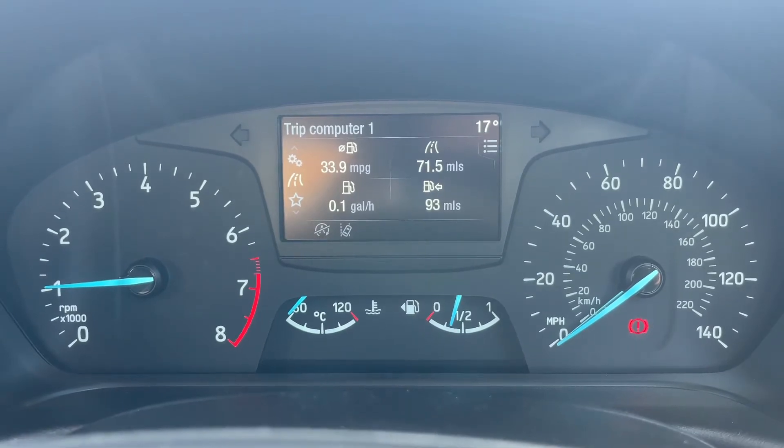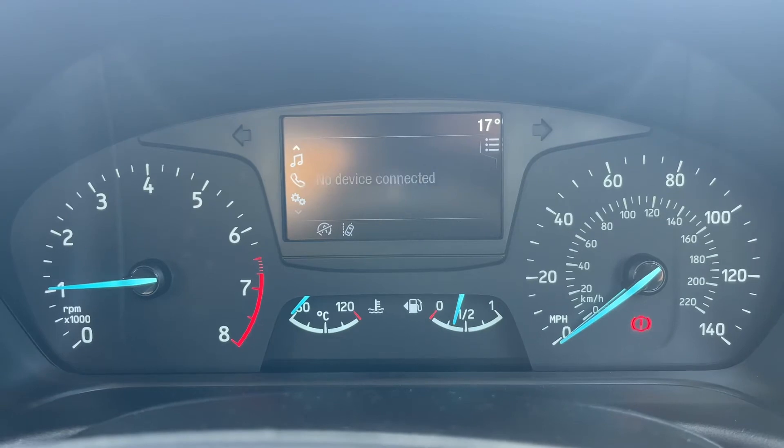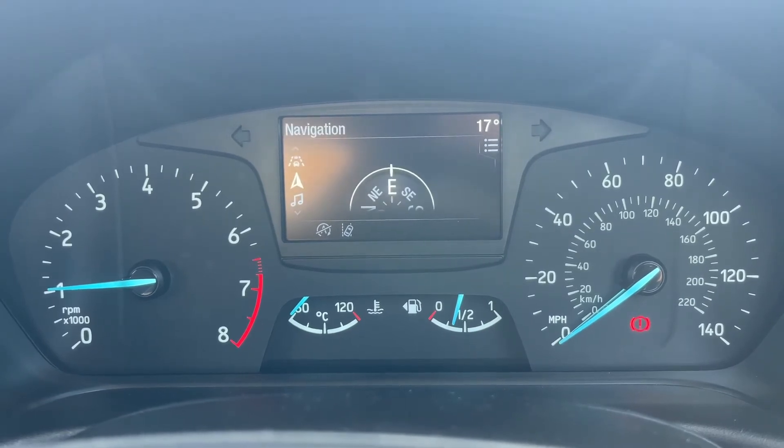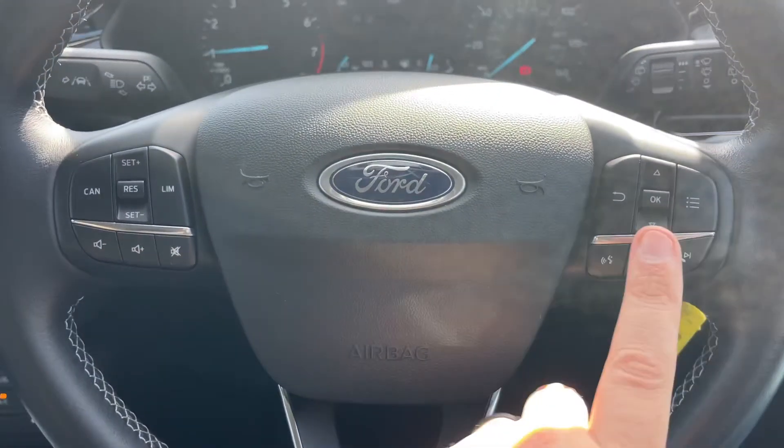Using the steering wheel buttons we have a trip computer menu, vehicle settings, your phone, audio menu, satellite navigation, and then back around to the beginning again. If I back out to the steering wheel, the buttons I was using a second ago are just here.